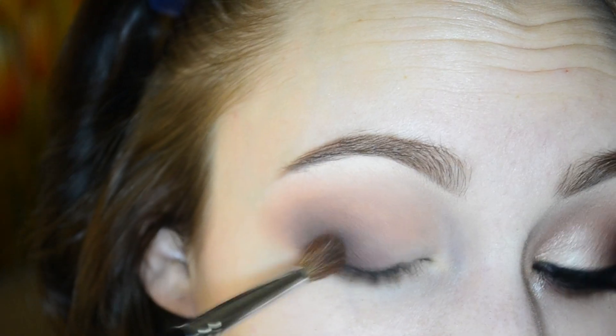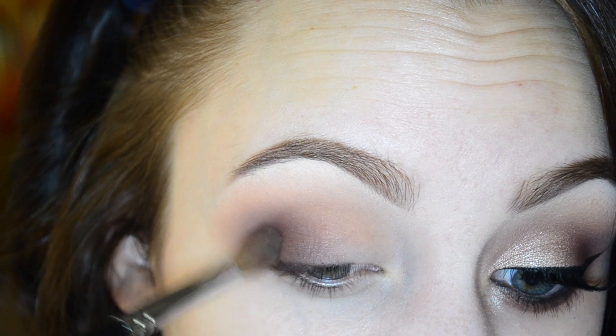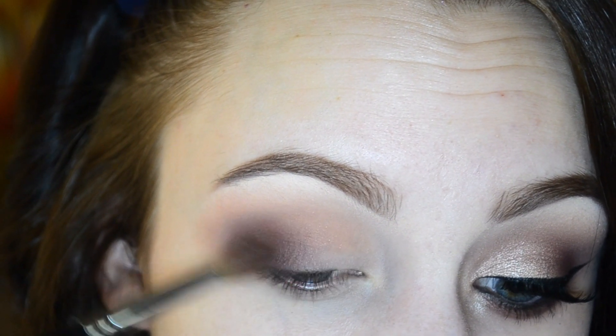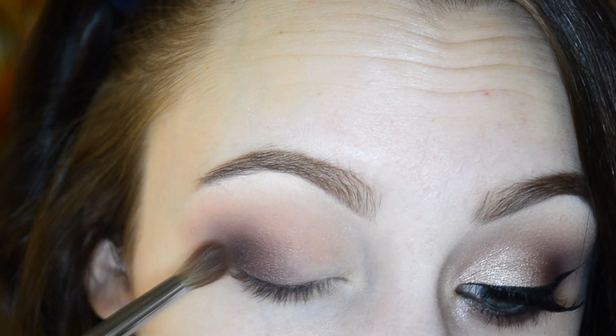Using my Morphe M200 and some of Makeup Geek Bitten, we're going to start applying that right over the darker shade that we applied in the outer V. This is where we'll start to get that cranberry shade in the look, so just really pack that on and blend it out.